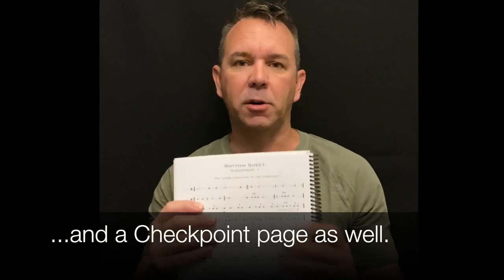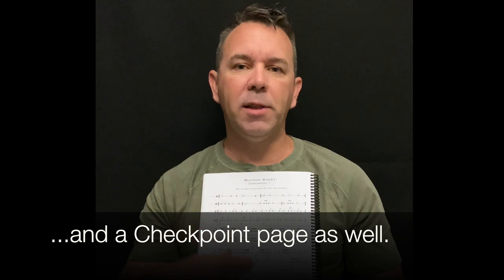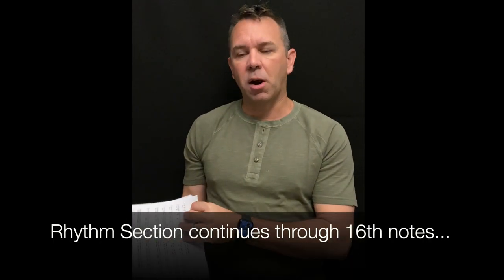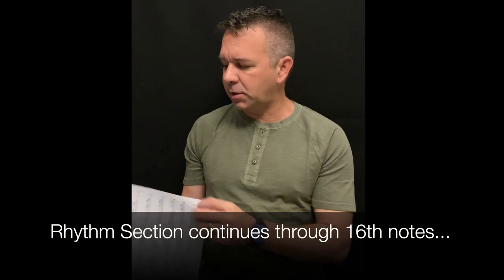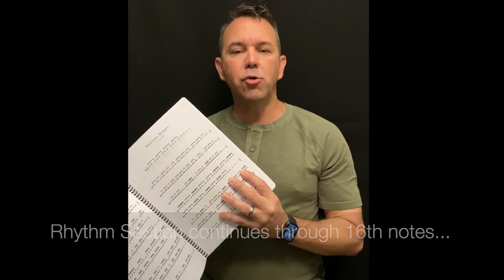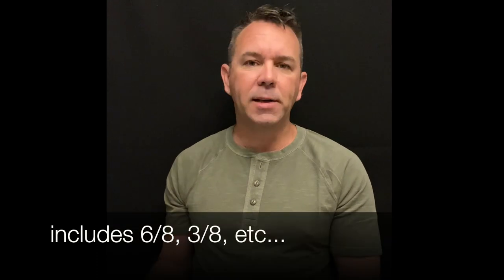Silence tends to be the hardest thing for percussionists to deal with. Also at the end of each chapter in the rhythm section you'll have what's called a checkpoint — a good place to review everything, take a quiz or test grade at the end of a major section. The rhythm section is chronological, so we get into 16th notes and 16th note permutations. For every permutation page there's only one new rhythm, so I don't throw five permutations at you all at once.